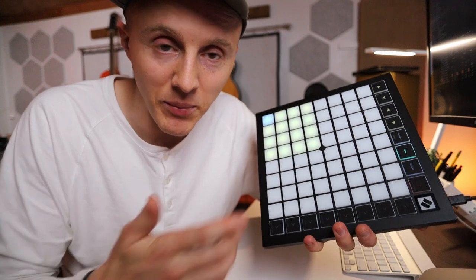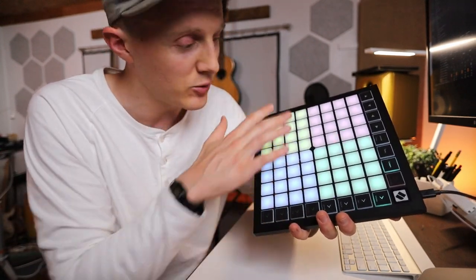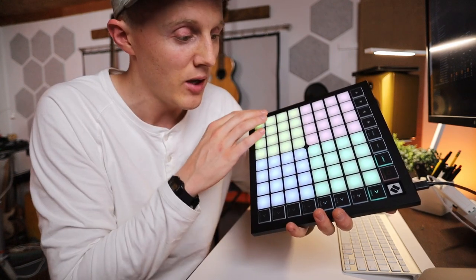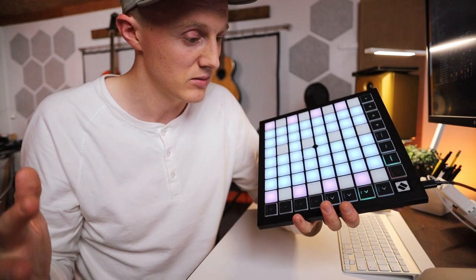Then you can even customize the modes that you have. I made one that's orange and stuff like that. But I like using this one because you can put an instrument on here and play it in many different ways. It's amazing.